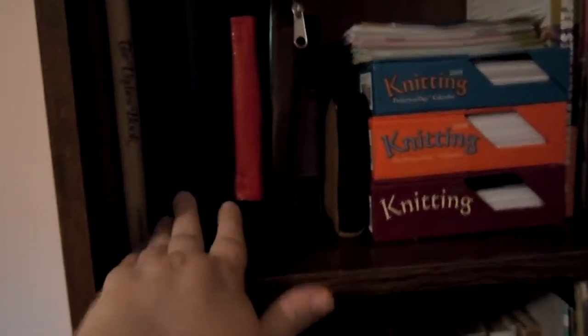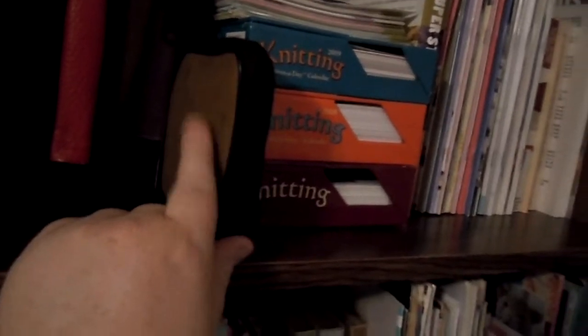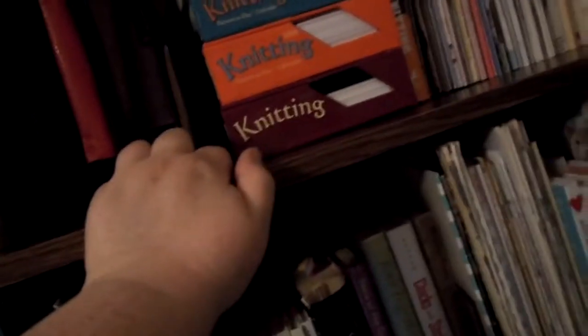Here are all my interchangeable needle sets. I have two sets of Denise needles and some Boye interchangeables. This is an empty package somebody gave me. This is an interchangeable crochet hook set. And this is a little vintage crochet hook case filled with crochet hooks and stuff that a friend of mine gave me.